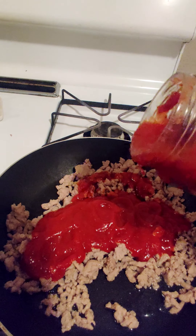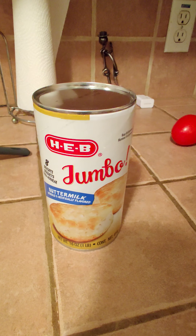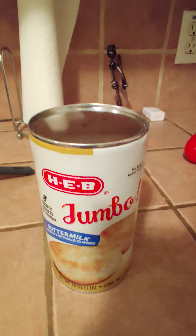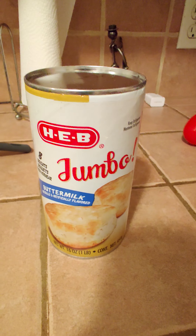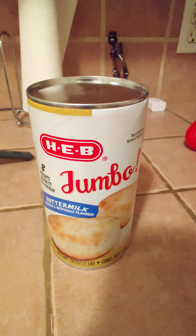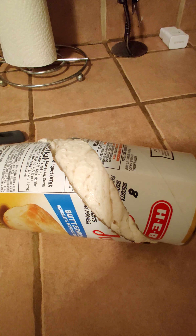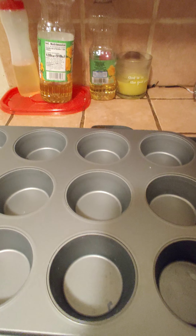Maybe some of y'all are asking what could he possibly be making with such a limited amount of ingredients — some of y'all might not be asking that question — but I'm gonna show you. It's kind of a dumb, easy, simple recipe that you can make for either a party, for yourself, for your kids. Now pouring spaghetti sauce in — mix it all up.